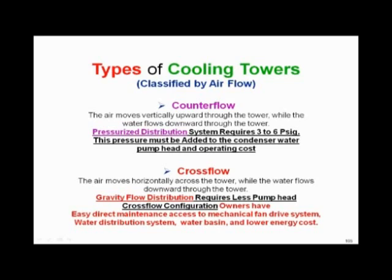At three to six pounds of pressure — maybe 10 to 15 feet of pump head — don't come up short. You've got to do a detailed pump head loss calculation on your towers. Listen to me: take the time to account for the pressure nozzles.